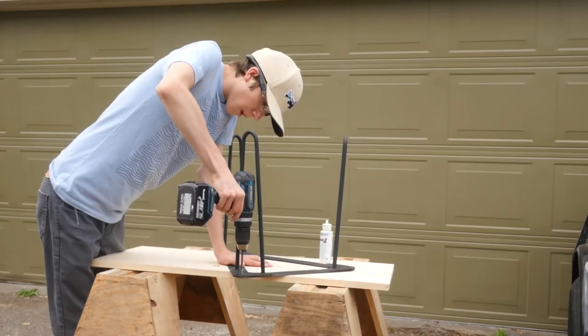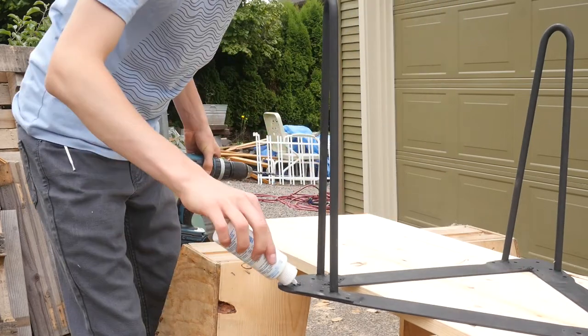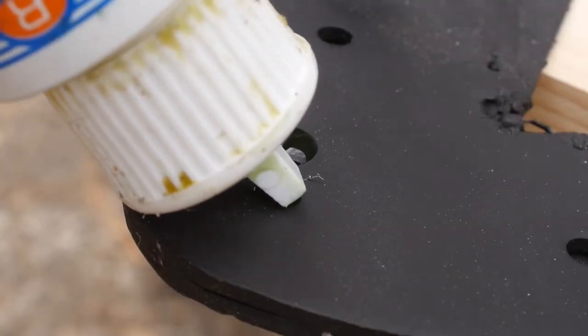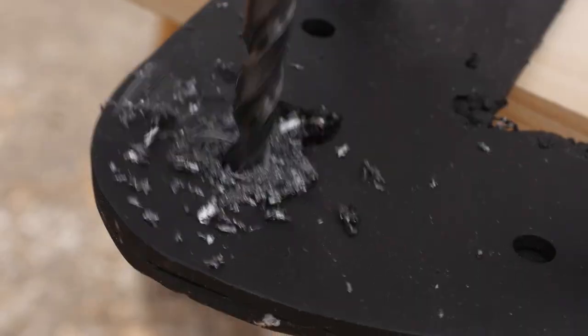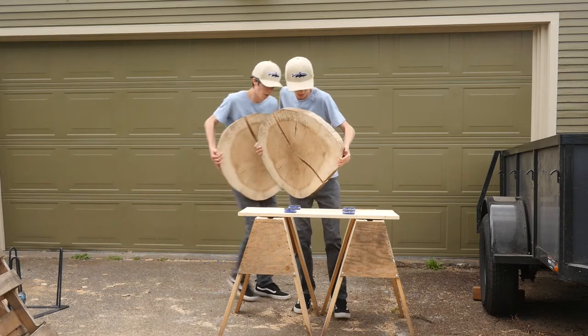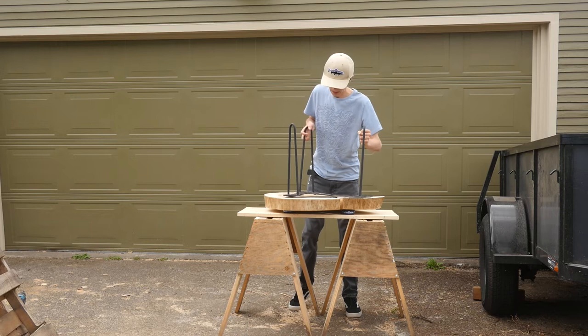I then had to drill the holes in the base so I could attach the top. Once that was complete, I attached the table top with some wood screws and the build was finally complete.